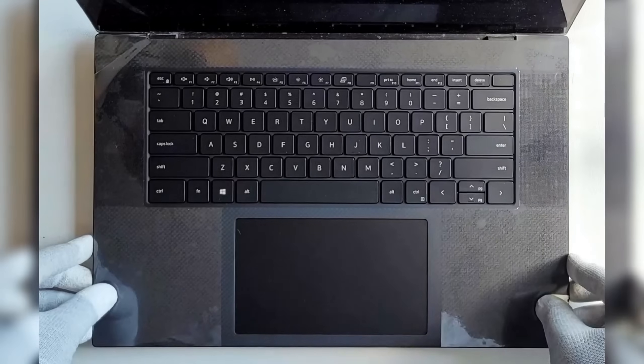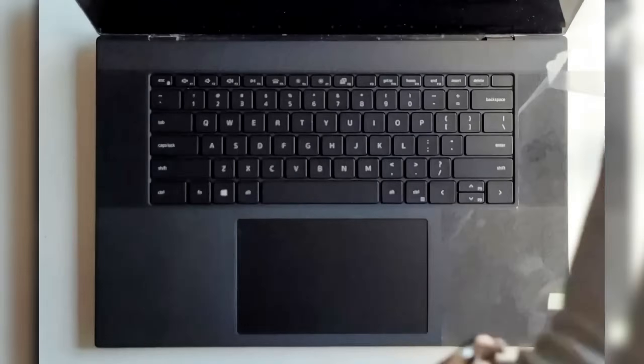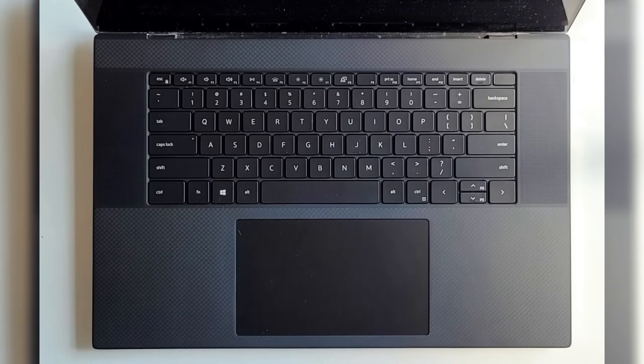We've got everything back in place — base cover secured, screws tightened, and the palm rest and keyboard assembly all set. Now power it on and run a quick test.